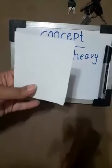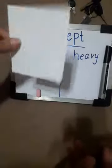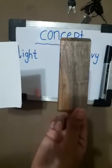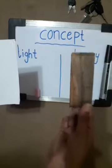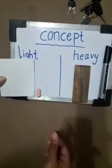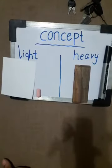This is a piece of paper and it is light. This is a piece of wood and it is heavy. This piece of paper is light. You understand?